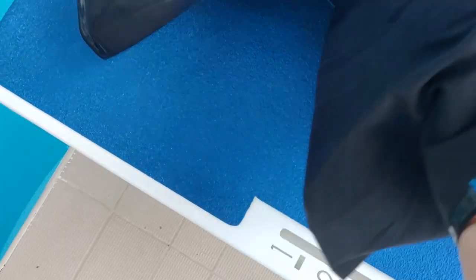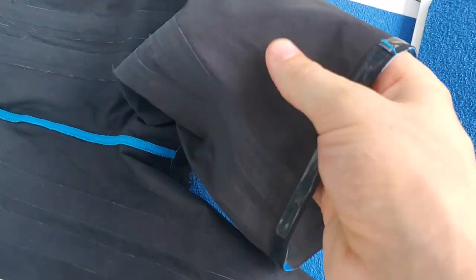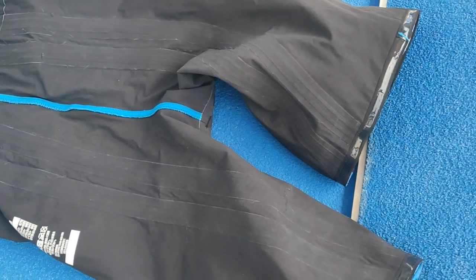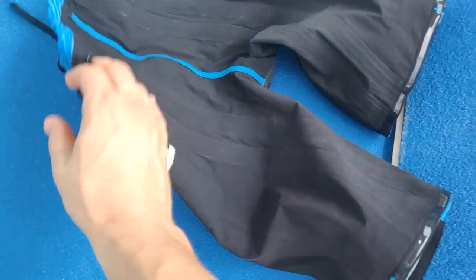Worth knowing is how thick the back of this suit is. As you can see, there's actually a gap between the material — there are actually two layers. It's a two-layered suit all the way down the back, which is nothing like other suits. No suit I've worn has been as thick.